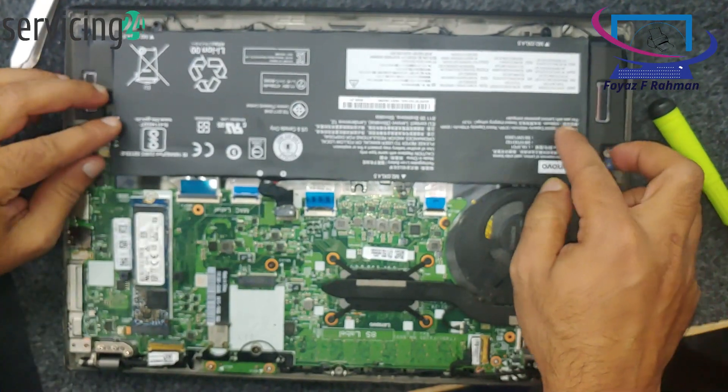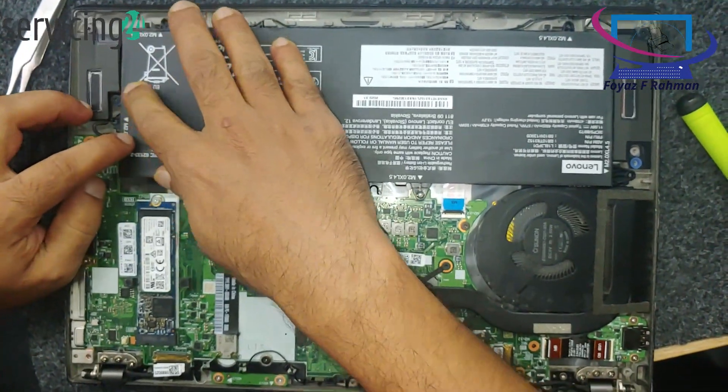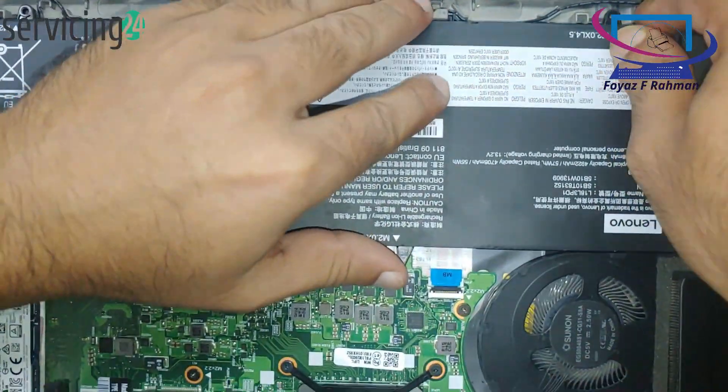Reconnect the battery and power up. If you removed the battery, put it back in. Plug in the power adapter and turn on the laptop to test the new keyboard.